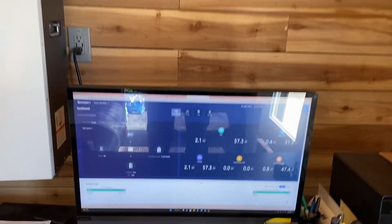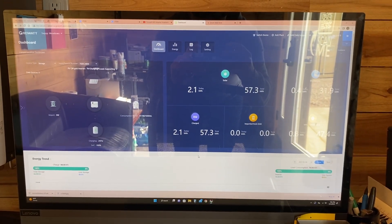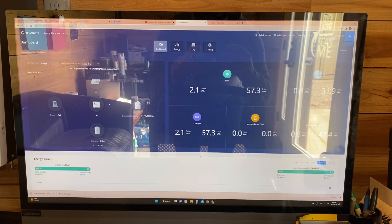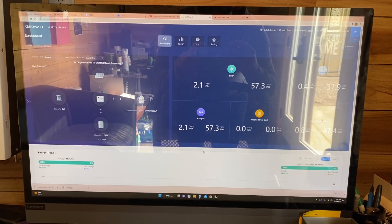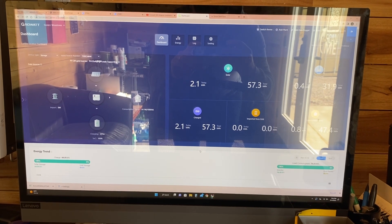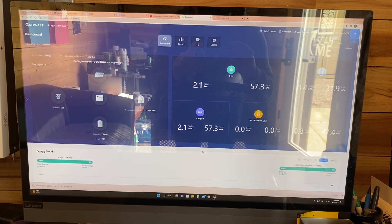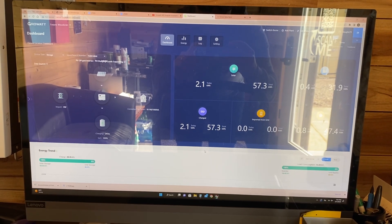We install and sell all the solar components. As you can see, you can monitor your output from any PC, laptop, cell phone — you name it. Visit our website, simpleshippingcontainers.com. We install these on any container completely off-grid. It's become very affordable, and in many cases you get a tax break.